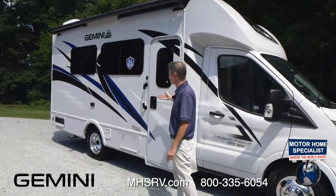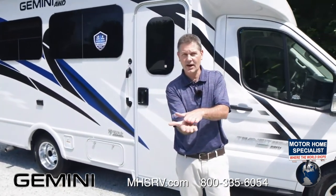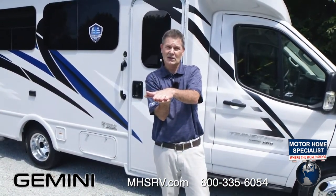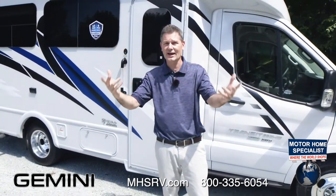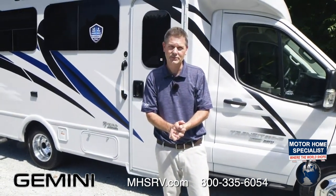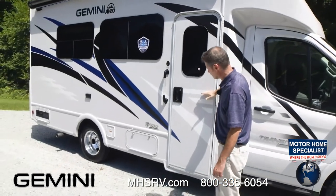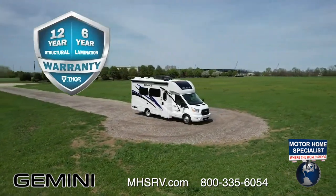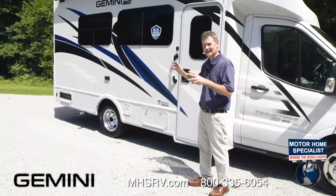Talking about the sidewalls: we use the inner wallboard, then the aluminum frame, then black foam insulation, then fiberglass. We use an adhesive, put them together, they go into a giant sleeve, into the lamination machine — it sucks all the air out and sits for about half an hour. You come out with a durable, solid structure. We do vacuum-bonding lamination for the ceiling, roof, sidewalls, and floor. That's why we can back your Gemini with a 12-year structural, 6-year lamination, and 1-year limited warranty. There's also a one-piece cross-flex roof — very durable, easy to clean, and puncture-resistant.